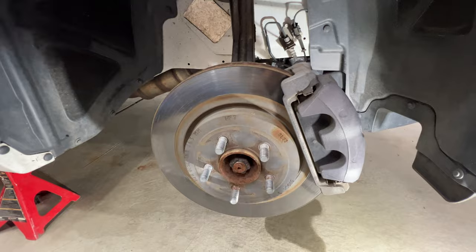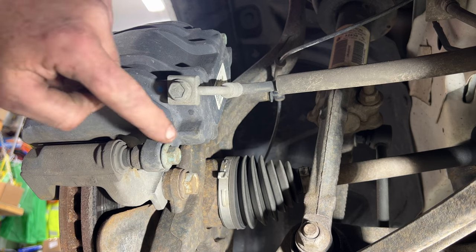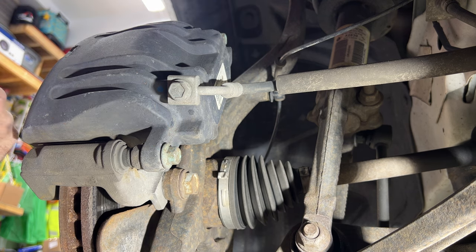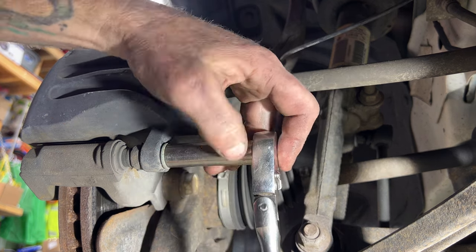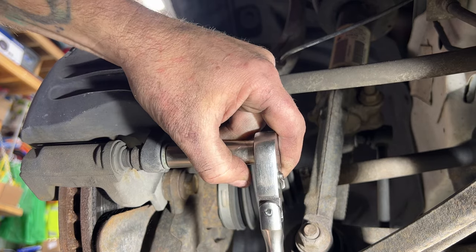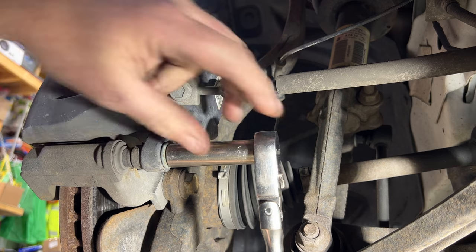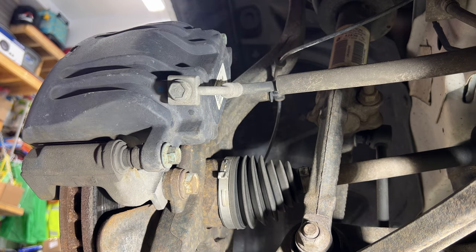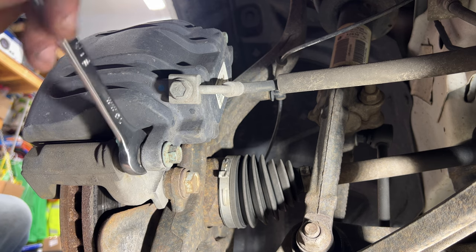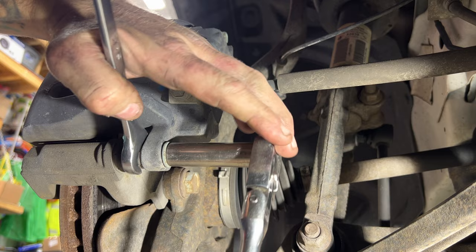With our wheel and tire off, let's go ahead and remove our caliper. Come on the back side of the caliper — you're going to have two 13mm bolts that you need to remove. One of them started turning on me, so grab an 18mm wrench to hold that, and then you can loosen the bolt the rest of the way.